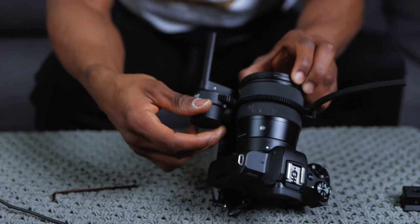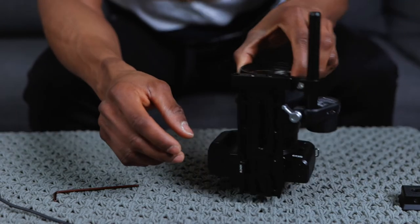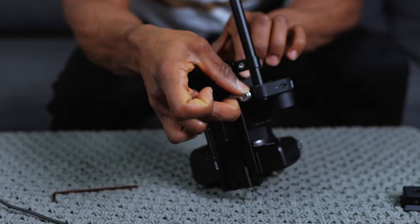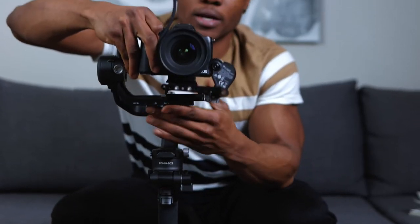That's all you want right there. Once you have that working, you want to go ahead and tighten the little knob at the bottom so it's where you want it to be. Then we've got to mount this camera with the entire setup on our gimbal.